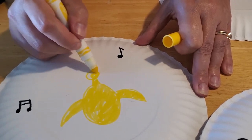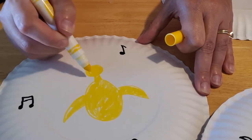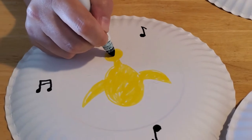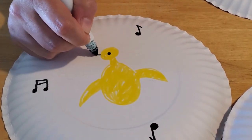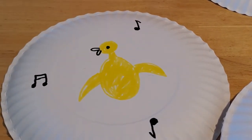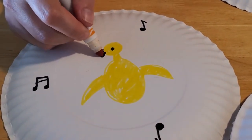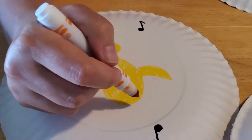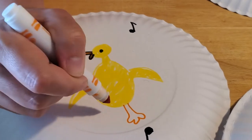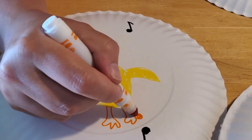We'll color in Duck's head — I think we'll make his head a little bit bigger since it seems a little small for his body. Take the black and give him an eyeball right in the middle, and outline his beak. Since he's singing, we want to open up his beak and make it look like he's singing nice and loud. Then take orange to fill in his beak and give him some feet — just draw a three-toed foot coming out of the bottom of his oval.